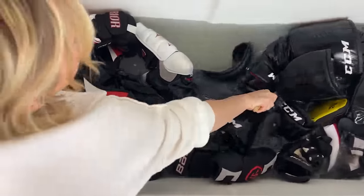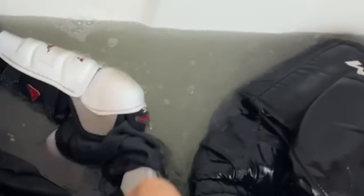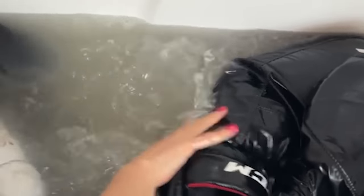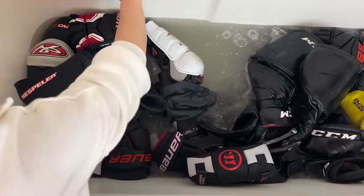Think of yourself as a manual washing machine. Look at this — look how dirty the water is and that's immediate. This is going to be so good.